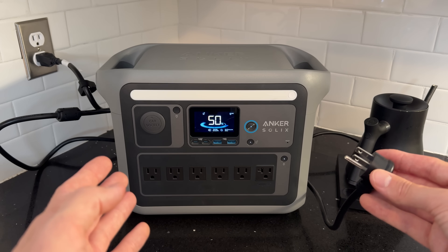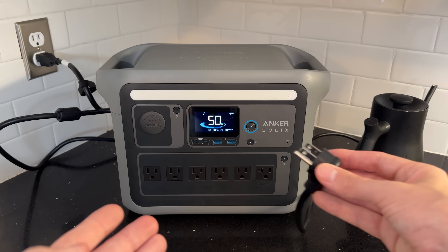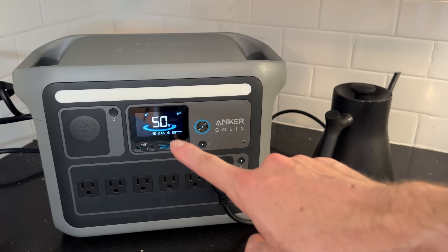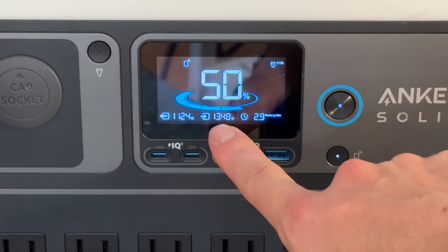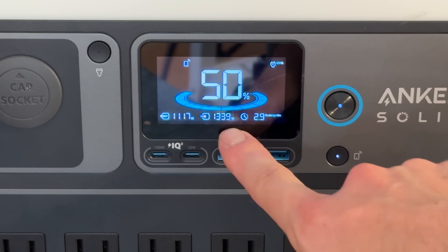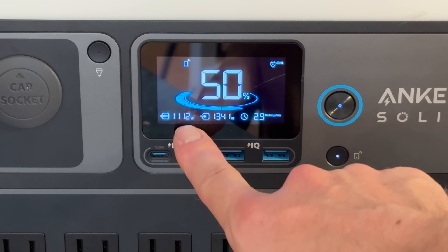And then there's the UPS feature. There are two parts to how this feature works. The first is called pass-through, which is when the power station, when it's connected to the wall, passes through the grid power to whatever appliance is plugged into it. The power station is being charged at a rate of 200 watts. Watch what happens when I turn on my electric kettle. Now 1,350 watts are coming in and about 1,100 watts are going out, so it's still being charged at that difference, which is around 200-220 watts, but it's passing through the remaining 1,100 watts.